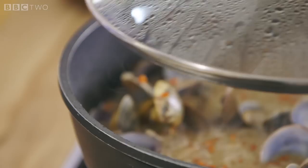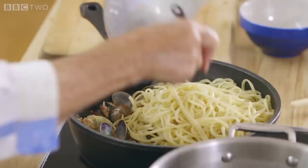Those are cooking nicely, but to make sure they all open, they need to be in the steam — so pop that on. This should only take about three minutes. Once the clams are all open, add the cooked pasta and leave it on a very, very low heat.